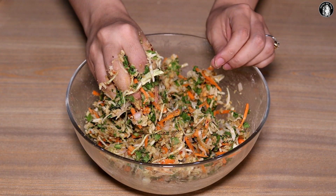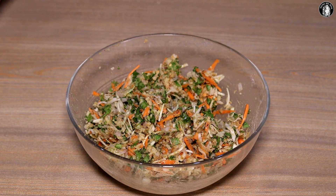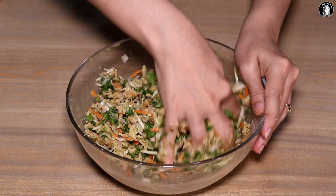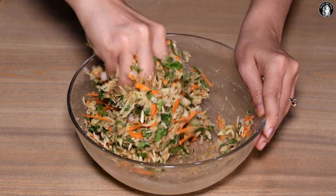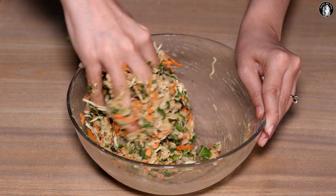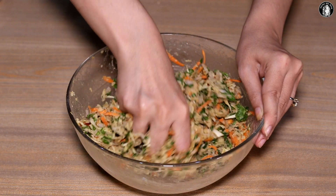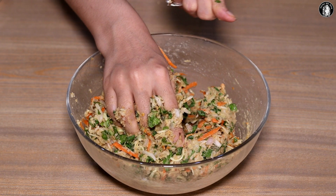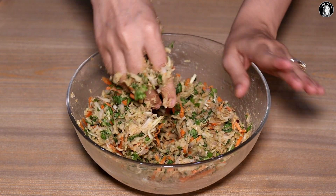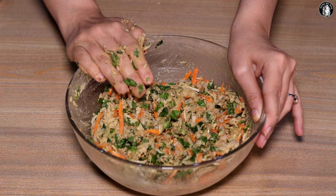We will add just 2 tablespoons of water and mix it well. This is the Maggi noodles batter. We add about 1 to 2 tablespoons of water in total. We have not added baking soda.